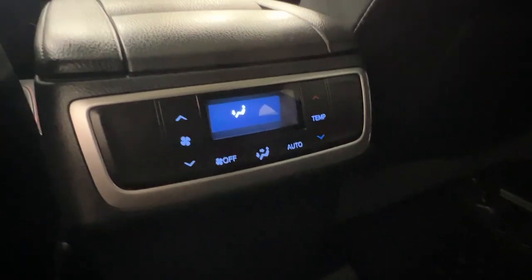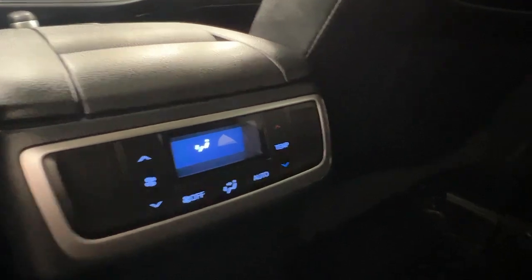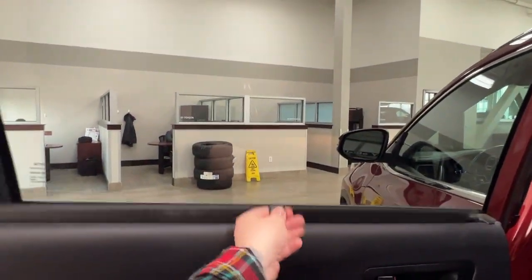In the middle we also have the rear air conditioning controls so that rear passengers can control their own airflow. On the back of both the passenger and driver's seat we have some nice pouch storage. On the door there is more storage, and a nice built-in feature is a sun visor which folds away and easily pulls back out.